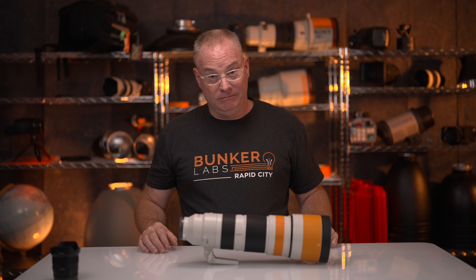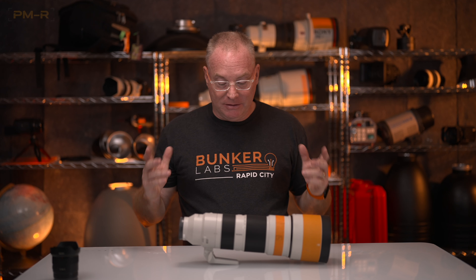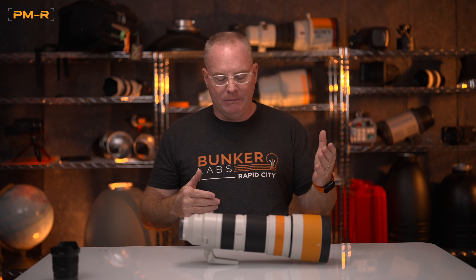Today I'm going to shoot some college soccer under the light of an eclipse. I'm going to use the Alpha 1 and the 2-600, which I love for field sports because of its extreme range and the fact that it has a true 600mm reach. I'll be using punch-in a lot, so I can shoot at 900mm at will, which is really cool without any light loss.